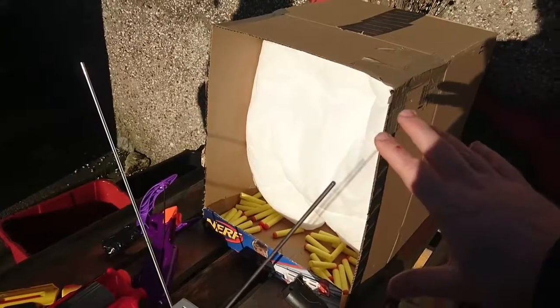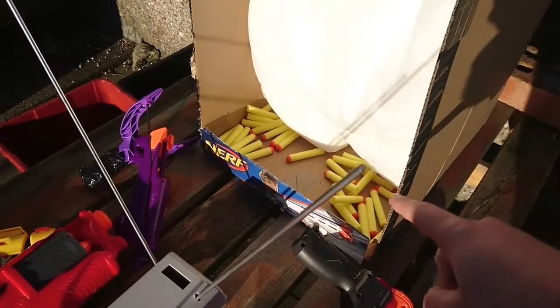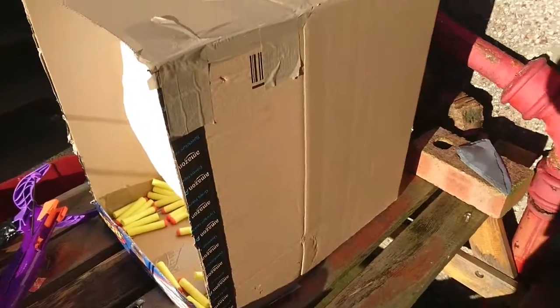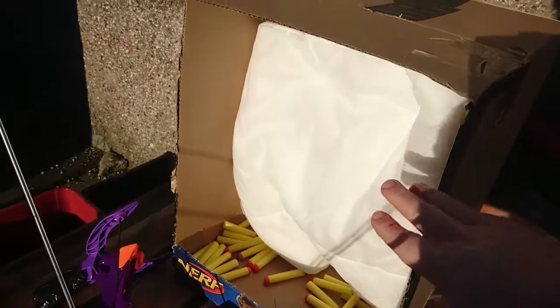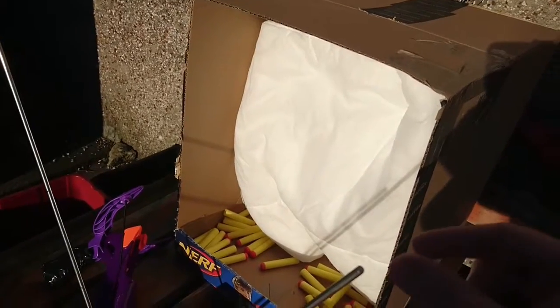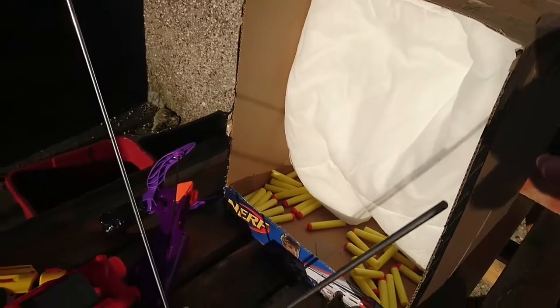I've got a big kind of cushion at the back there — they hit the cushion, it takes all the energy out of them and they drop and collect in the wee tray at the bottom here. It was just a huge cardboard box off Amazon. This cushion at the back here was an old single duvet — a quite thin, low-tog duvet — folded up very neatly and shoved into the back of the box, so it's got plenty of padding there.